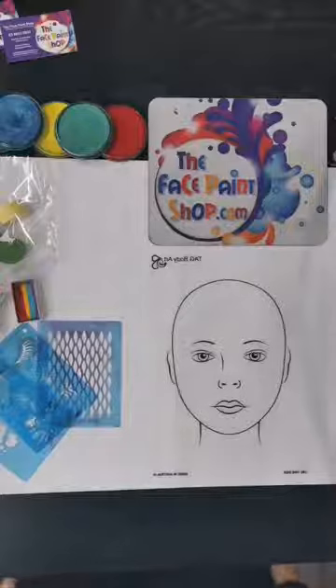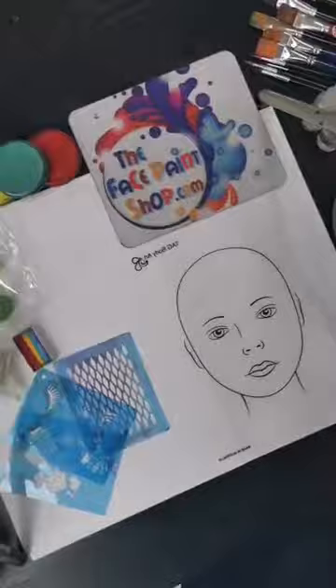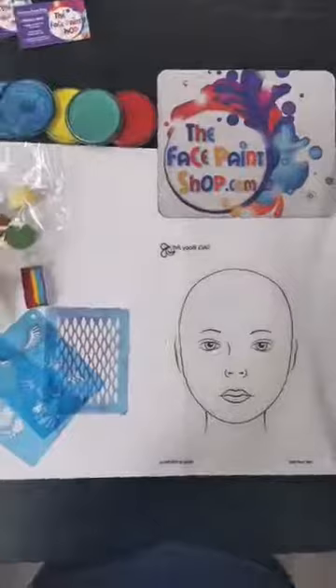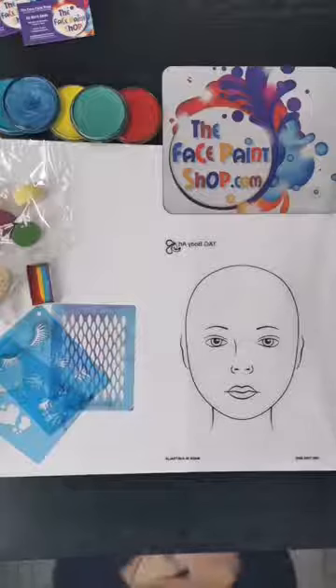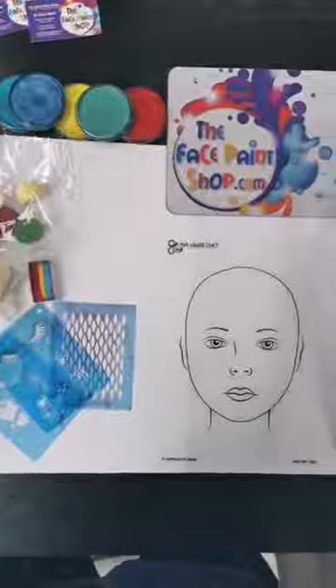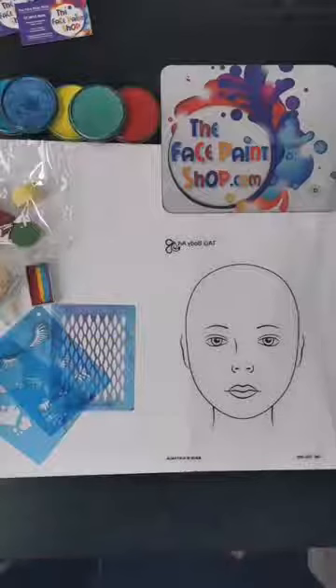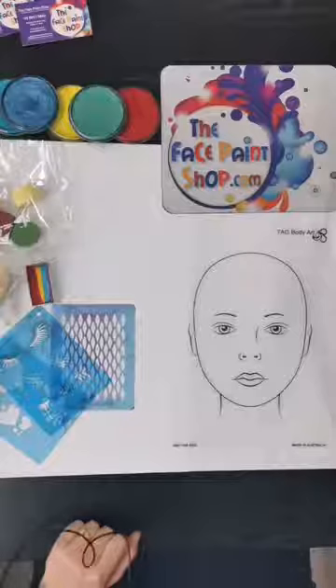Hey everybody, Michelle here at the Face Paint Shop. It's a cold and miserable looking day today, but we're going to have some fun with face paints, so hopefully you can join in at home. It's going to be a nice and quick workshop today. We're going to play with some stencils, which is something I get a lot of people asking about — how to use them, how to get the best design, and how to make them not bleed.